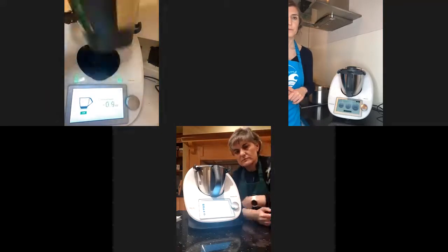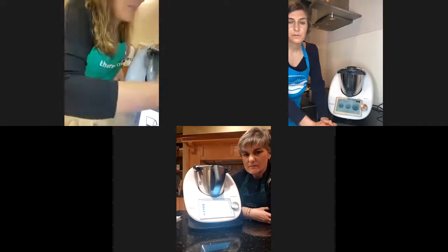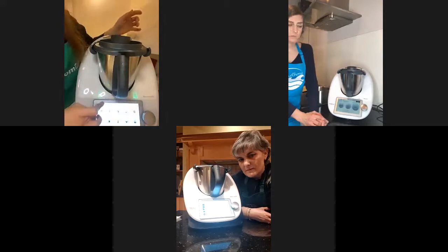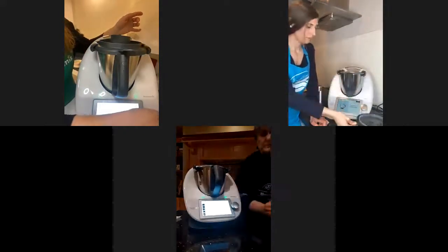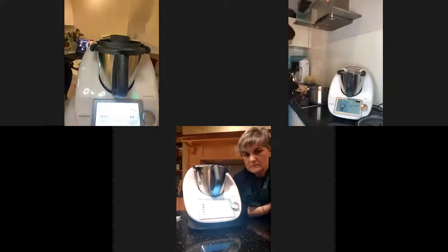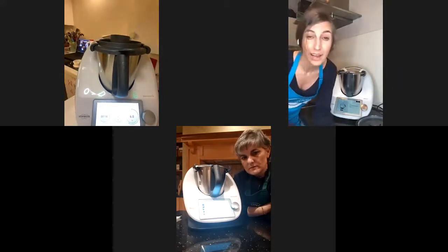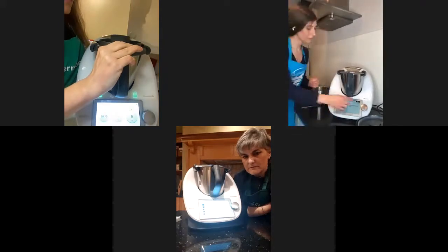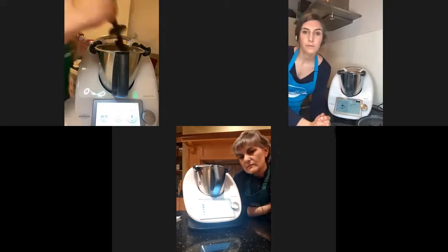All the frosting ingredients are in. To turn this into lovely frosting, I'm going to mix for 30 seconds at speed 6. Actually, 30 seconds was a bit too much — 20 is enough. Meanwhile, Desiree, my risotto is done. It's asking me for 40 grams of unsalted butter. I find 40 grams way too much, so I'm just going to put 20 and let it settle for a few seconds.